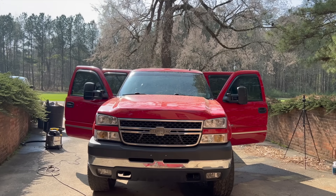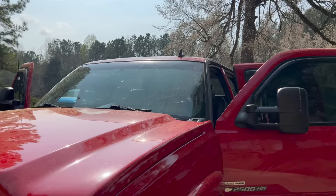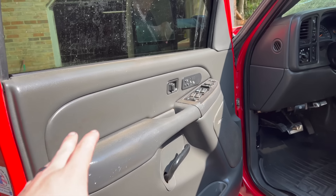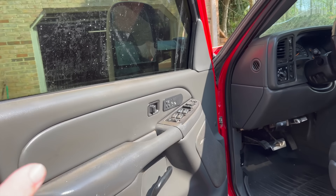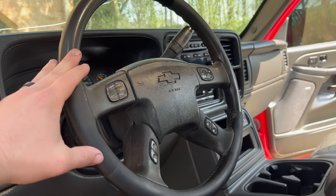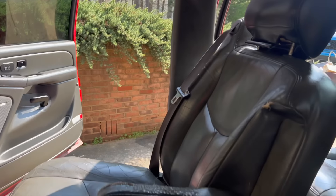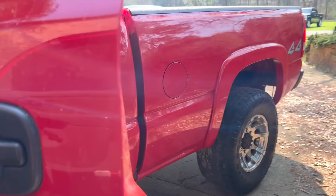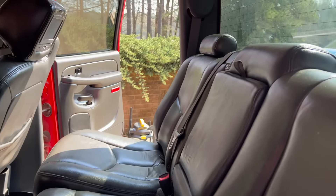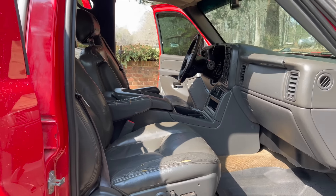We're going to have to settle for a quick pressure wash today because this pollen is out of control — I want to wash and wax but it would literally get pollen on it as I do it. I did get the interior pretty freaking clean though. The dash cleaned up so good. Definitely going to be replacing the steering wheel so I didn't spend too much time on it, but I got a lot of the grime off. It still needs about 10 hours of detailing to get really really good, but it cleaned up nice for a relatively quick detail.